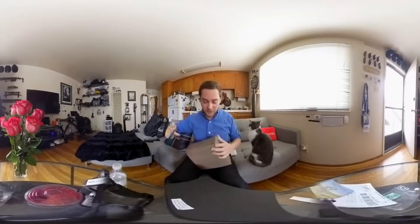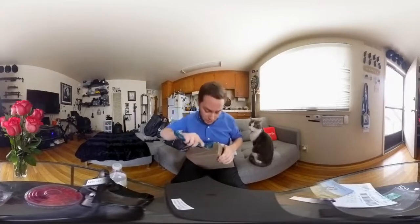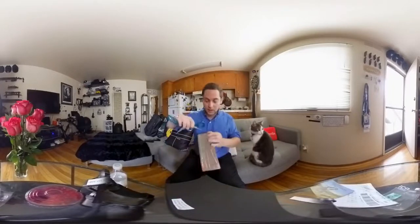Now on to our main attraction. This comes all the way from Israel — a good friend there. I'm going to link in the description below to their company where you can pick up this amazing attachment. It is 3D printed.